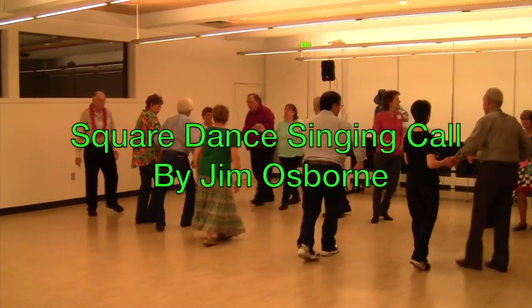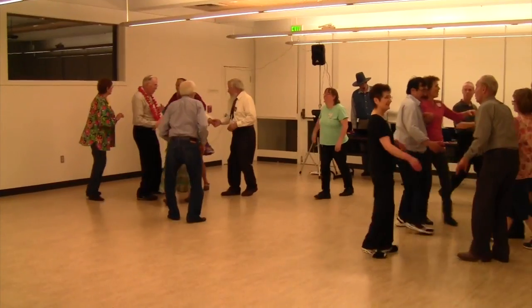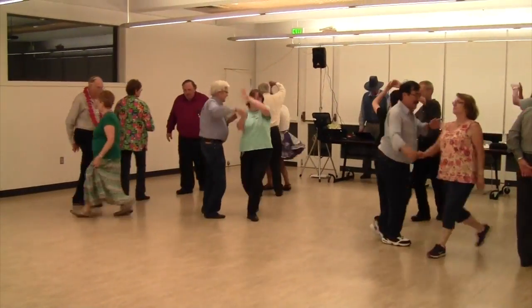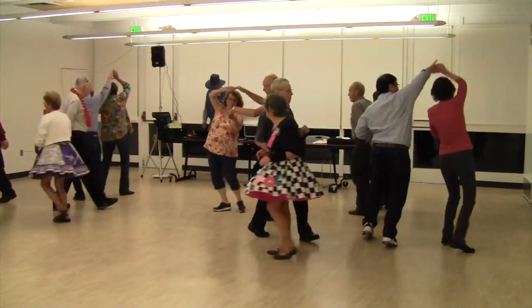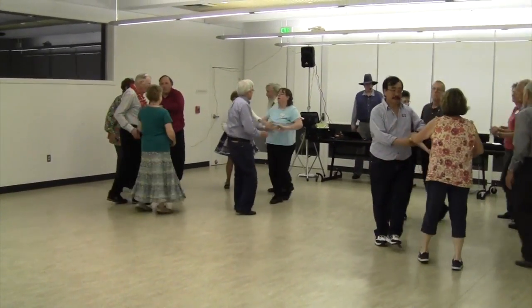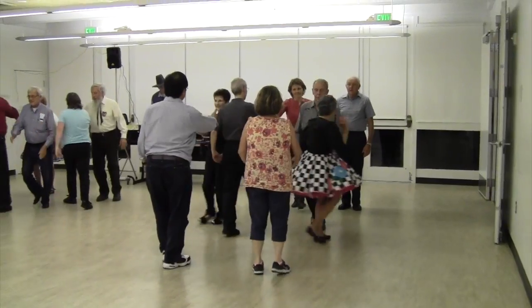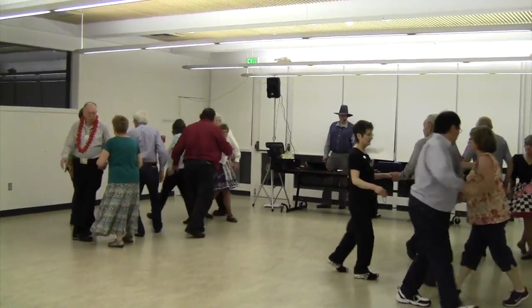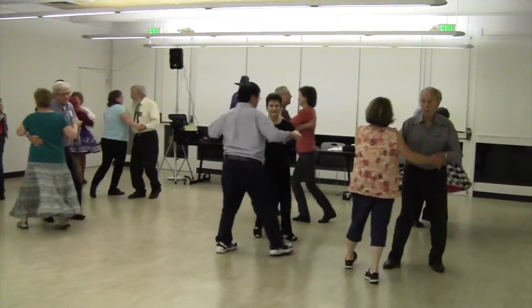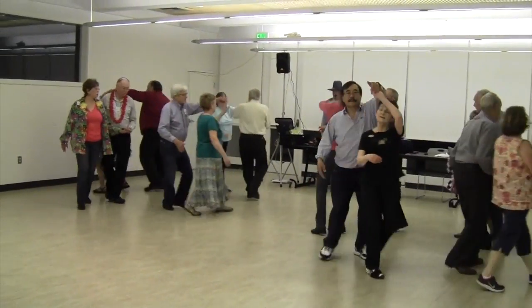Hello, yeah, it's been a while. I'm not sure why I called, 'cause I really just wanted to talk to you. We could get together for what's coming in — a warm wind blowing, the stars are out, and I'd really love to see you tonight.